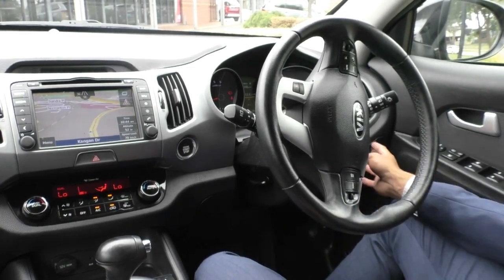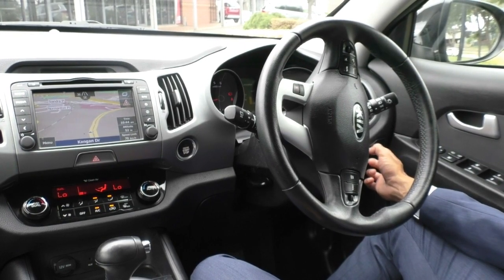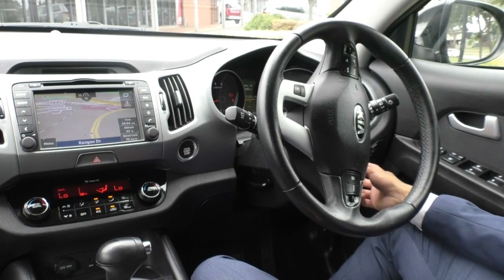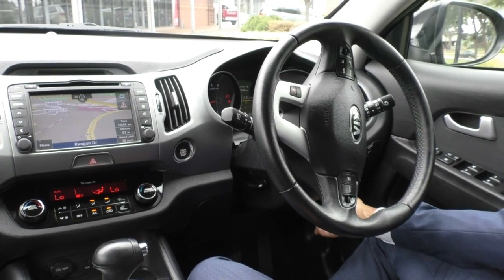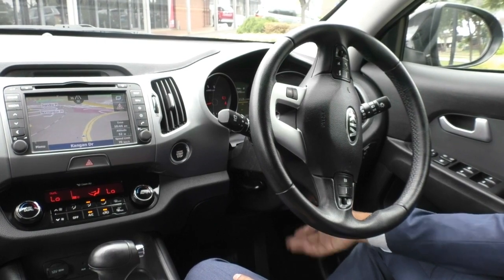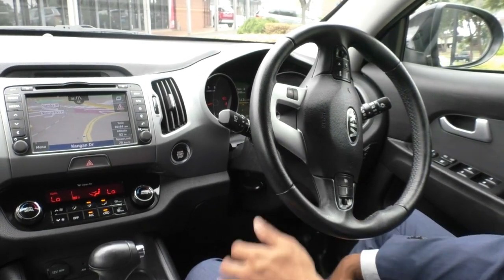On the right side of the dash, you've got a control for the cluster illumination as well as an active eco mode to save a little bit of extra fuel. You've got your downhill descent and stability control button just next to that. Down here, it does come with the electric brake kit already fitted, so if you are using this for towing and travelling, it's got the tow bar, the electric brakes, and all the comfortable features you could possibly need.